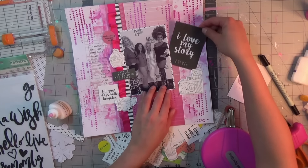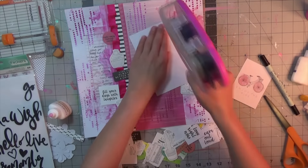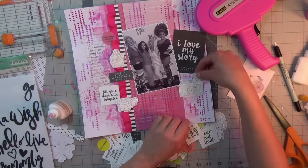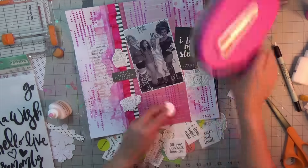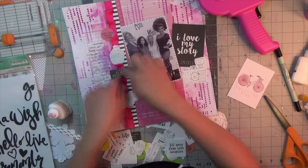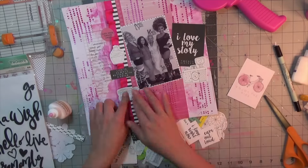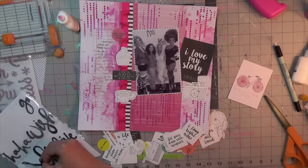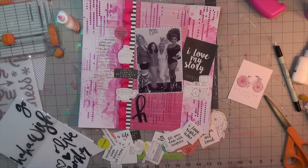It's a picture I'm scrapping of me and my mom when we went to see Kinky Boots back in March — after the show when the cast members come out. These are the doodly ephemera I was telling you about: a little cupcake, a teacup, and a camera. I just think it's such a sweet, interesting style — I don't have anything else like it, so it's really fun to have.